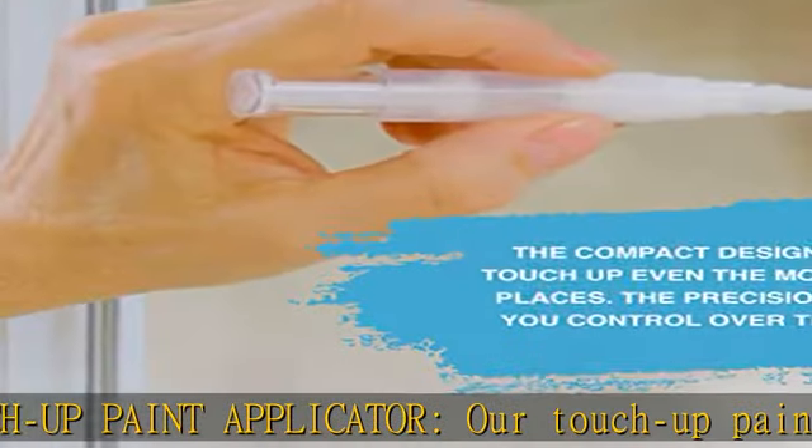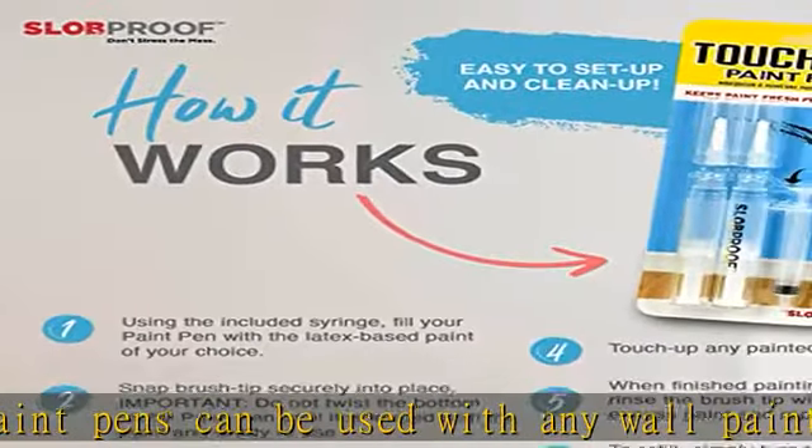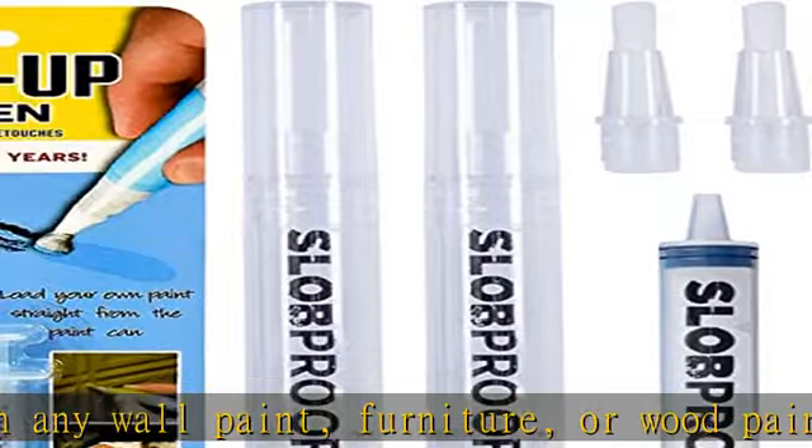Fills with any latex paint. Our refillable pen for painting can help finish quick wall repair, color match touch-ups to scuffs and scratches on walls, trim, and ceiling.